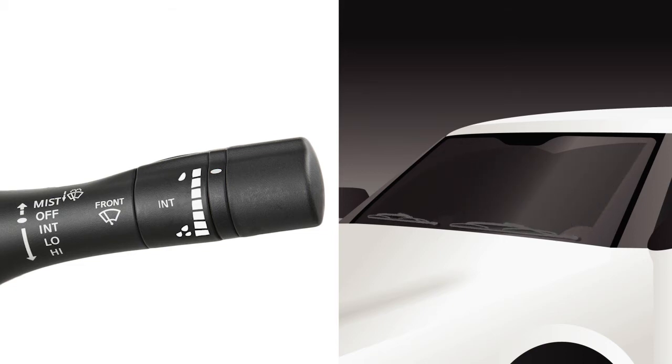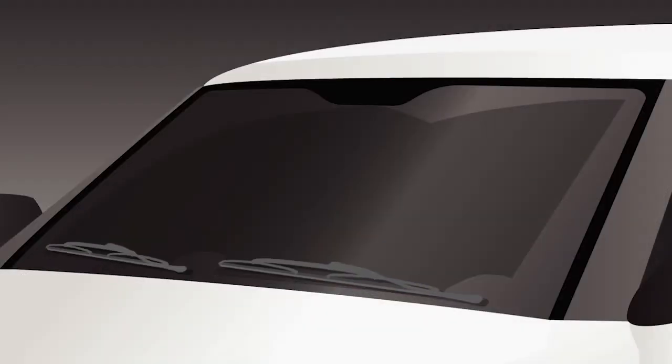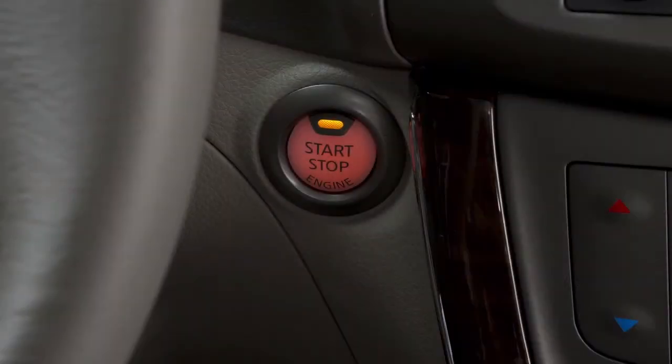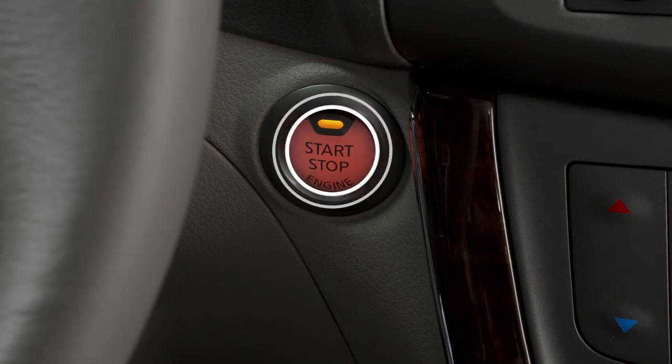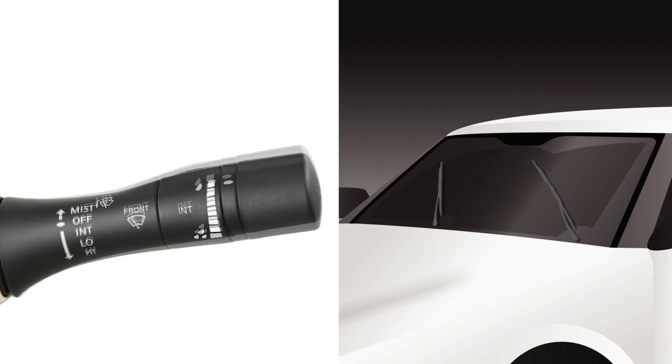To replace the wiper blades or clean the lower windshield, the windshield wipers must be in the service position. When the ignition switch is in the on position, or within 60 seconds of placing the ignition switch to the off position, lift up the windshield wiper and washer lever two times in less than 0.5 seconds.